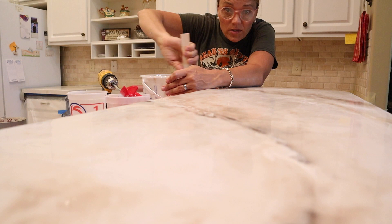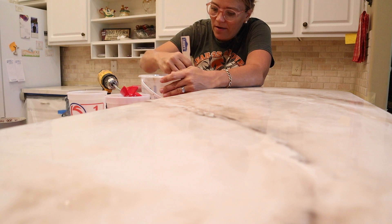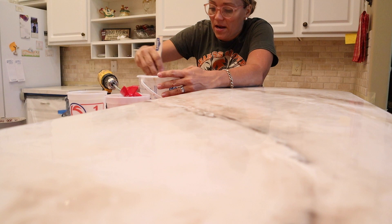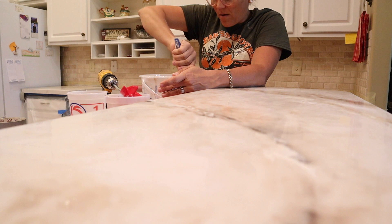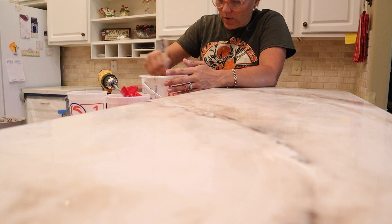I'm doing my second pour today — I did all the epoxy yesterday. I'm about to mix up my first batch of epoxy for the second pour. I mix it with my paddle for three minutes, then two minutes with a paint stick to let the air bubbles settle out, making sure I've got the sides scraped and the bottom scraped, and I still use my trowel and scrape it and mix it on the countertop when I pour it, just in case.